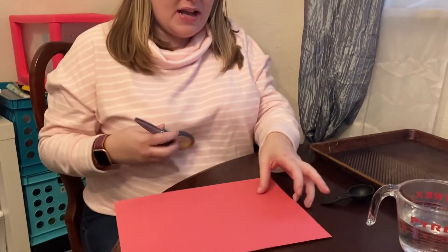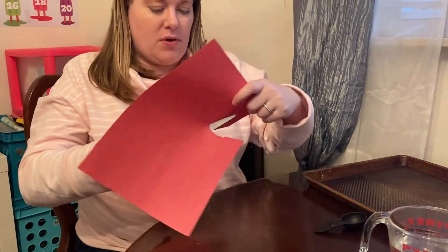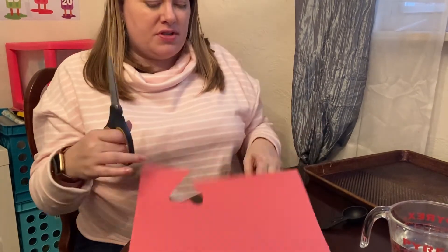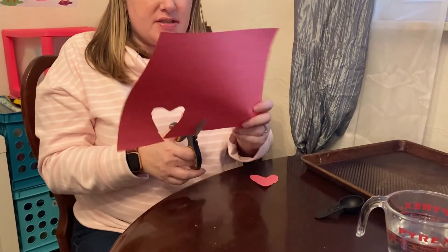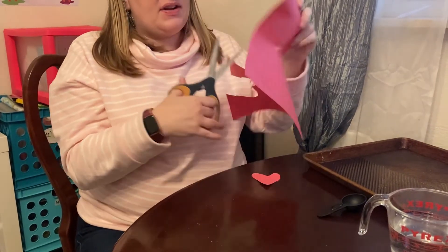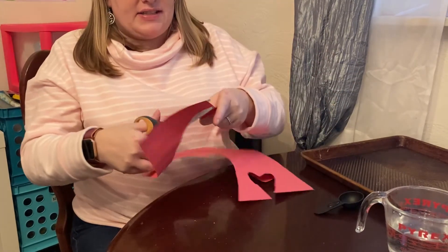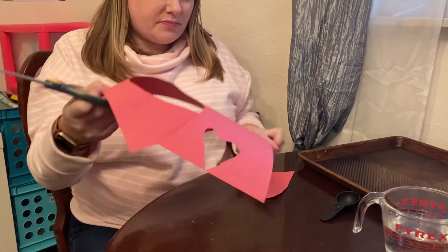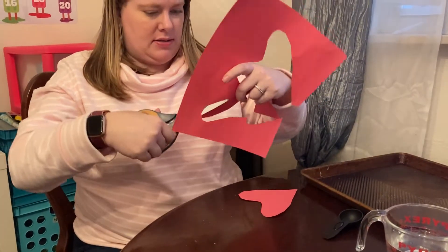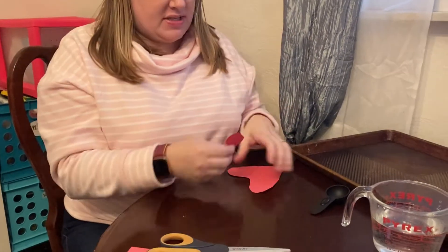So to get started, I take some construction paper and I'm just going to freeform cut out some hearts here. You might want to trace yours, you might want to use some different colors, make them different sizes. You don't even have to make hearts — I'm just making hearts because it's Valentine's Day this month. I'm just going to make three here, and mine are just very freeform and basic.